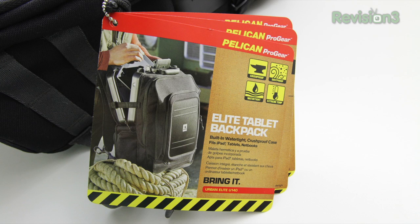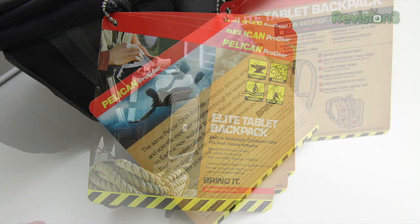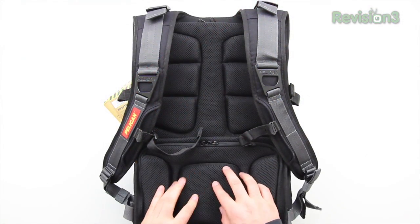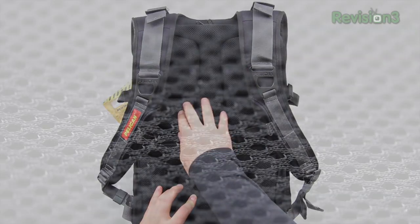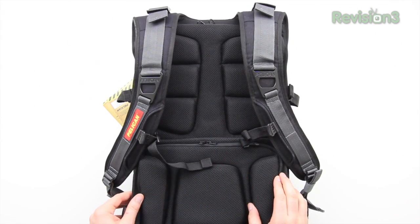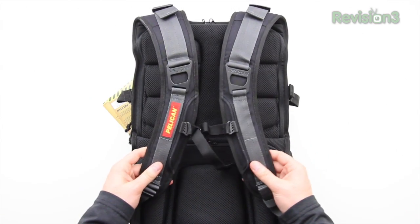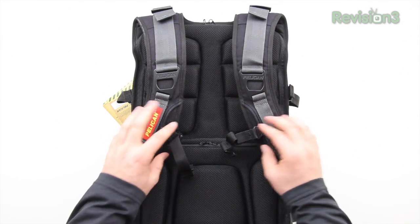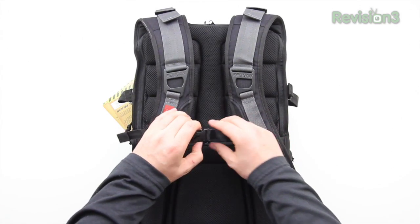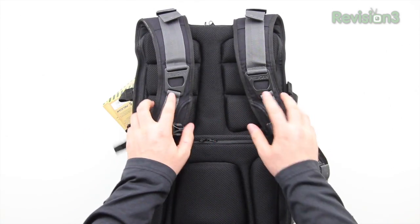The main thing here is that you're going to get an incredible amount of toughness and ruggedness associated with the Pelican brand. The back of the unit has lots of nice padding, a breathable material, and a number of channels in this material to keep airflow moving so you won't get too hot when carrying this around for extended periods.